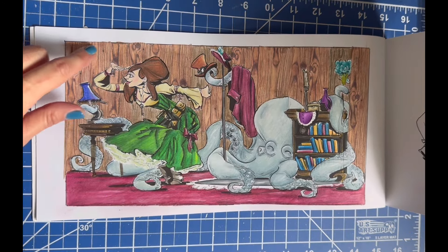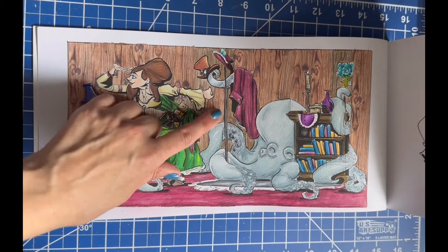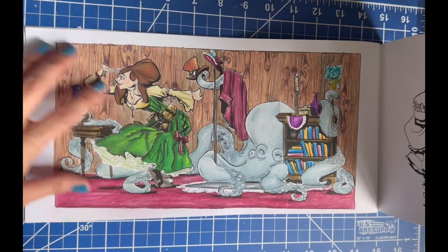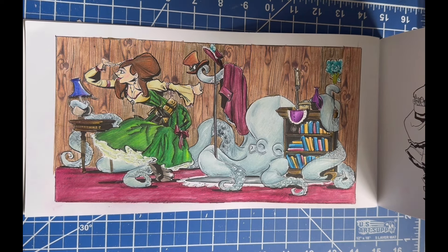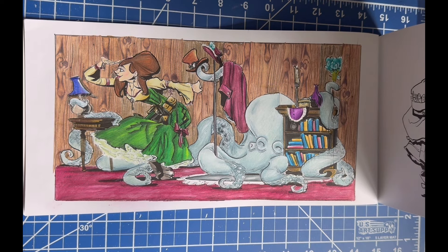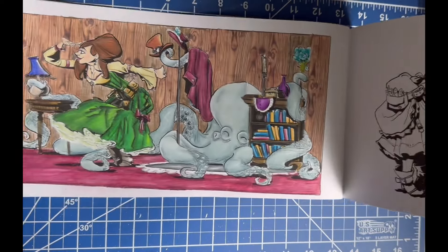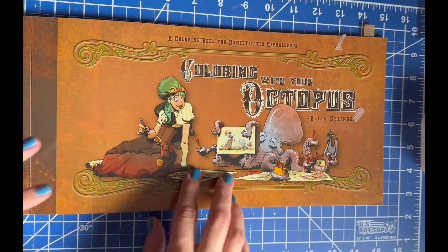For my page in that book, I used a washi tape background but didn't really feel like cutting it into the small spaces, so I cut it for the big spaces and drew in wood for the smaller areas. I couldn't match the colors that well, so it's a little obvious. I feel like I need to do backgrounds, flooring, and borders to frame these pages, since the images are kind of just floating. Overall I'm loving this book — Coloring Your Octopus by Brian Kissinger.